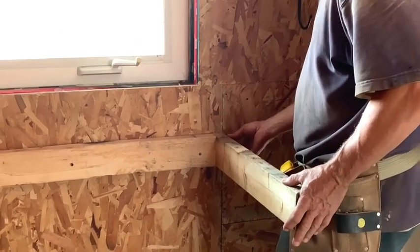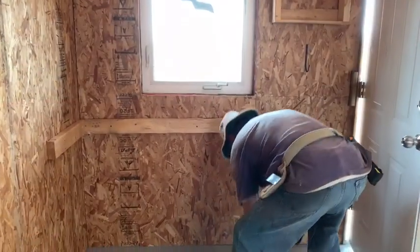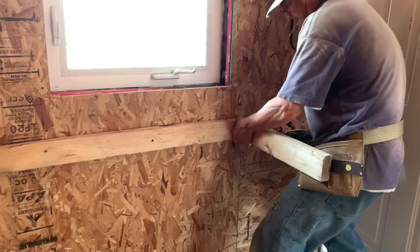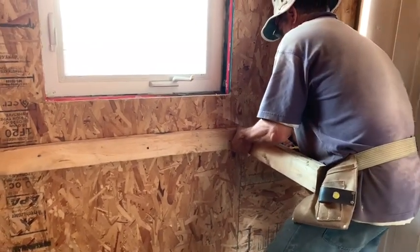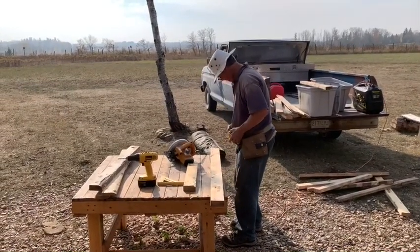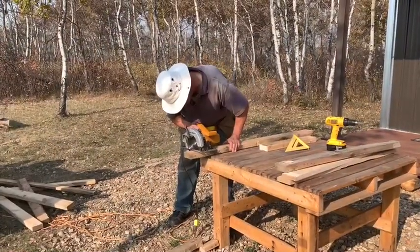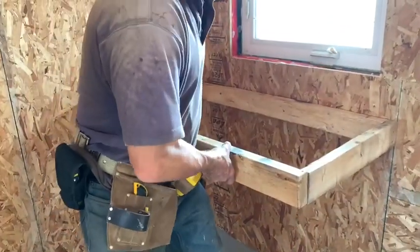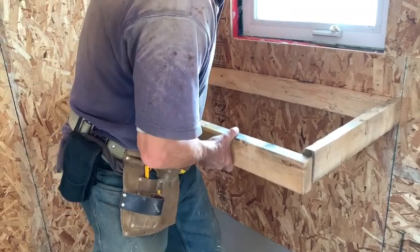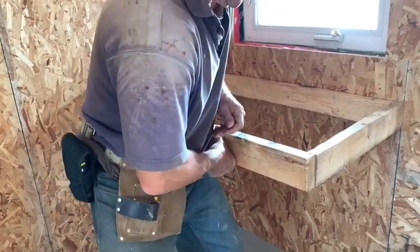This one will have to be toenailed. Do you want to clamp? A clamp is going to be real good. I can clamp it too — can't really make it go around a corner.